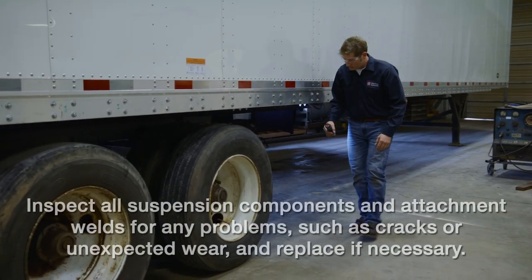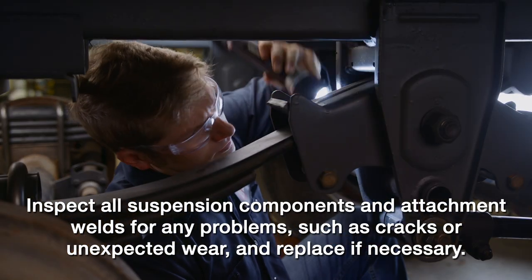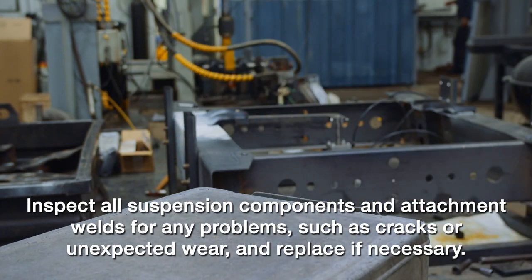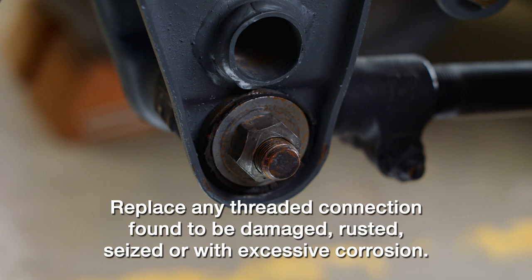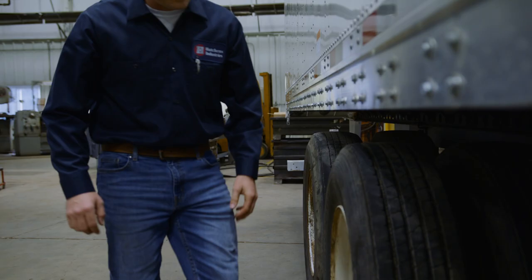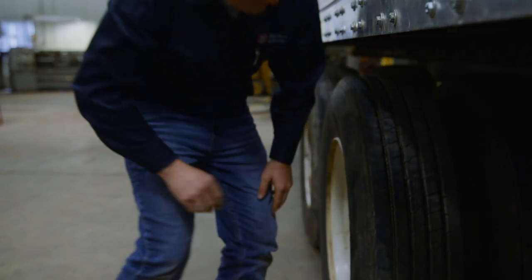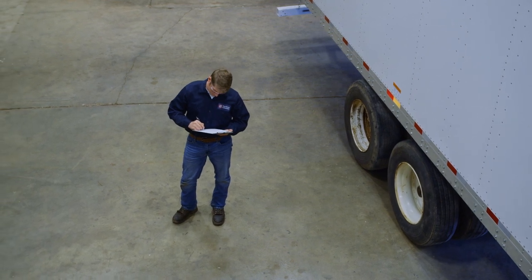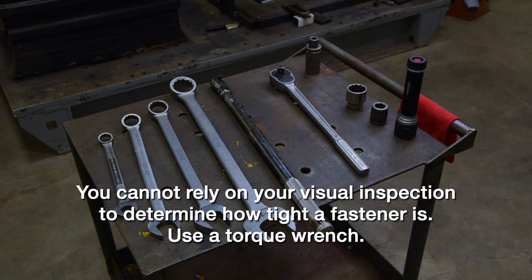The first step of a maintenance check is the visual inspection. Walk around the trailer and inspect all suspension components and attachment welds for any problems, such as cracks or unexpected wear. If a component has damage, replace it with a new genuine Hutch component. Any threaded connection found to be damaged, rusted, seized, or with excessive corrosion that could affect the torque on the fasteners should not be reused. Also, if you notice any abnormal tire wear or if the trailer is off tracking, this could suggest an alignment issue. While a visual inspection is critical to identify obvious defects, you cannot rely on your visual inspection to determine how tight a fastener is.